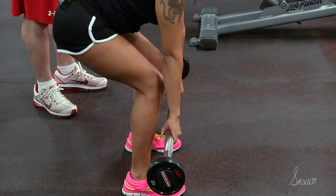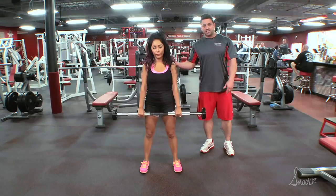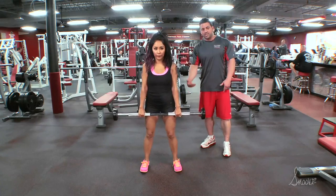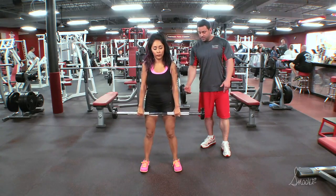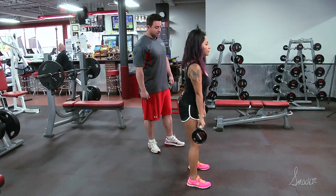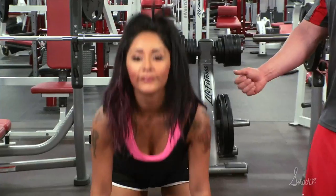She's going to squeeze her butt to come up. The positive is coming up, the negative is going down. She's going to go down a little past mid-shin and then stand up. She's going to squeeze her butt every time she comes up.